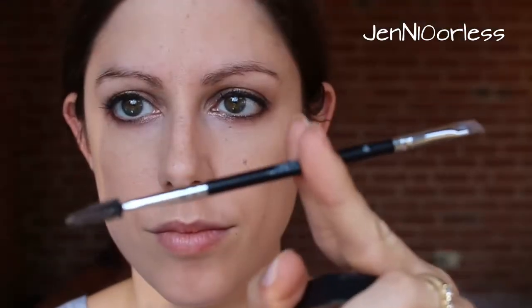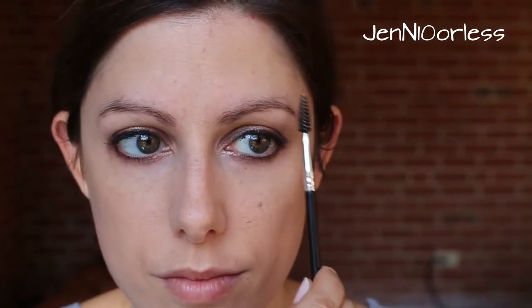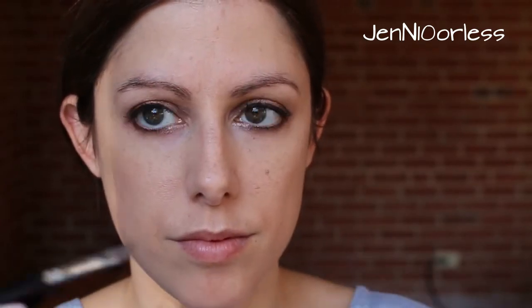Then I'm going to get my Dip Pomade — it comes with a double-sided brush. I'm going to take the spoolie and groom my brows to make sure they're in the right place so that when I lay down product, I put it in the right place. Then I'm going to clean my brush on both sides so that the product's only on the tip.